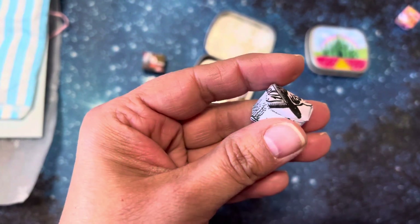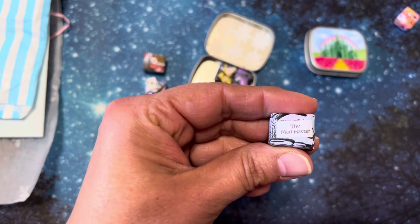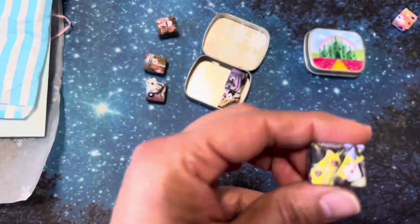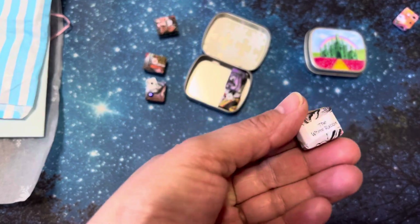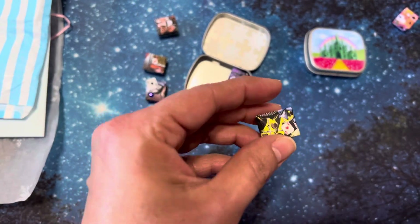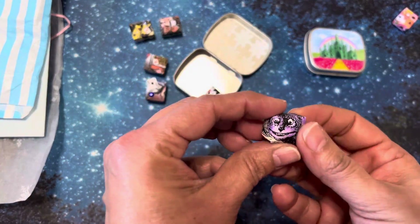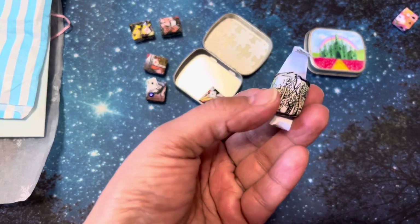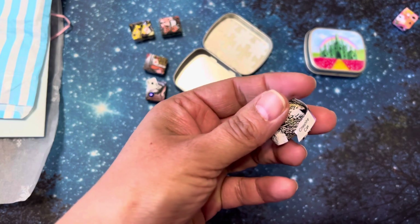And this one — look at how cute she just puts these little gems on there — the Mad Hatter. And the White Rabbit. Oh, look at this — that's the chest. You know what, I did open this one so we could take a peek. And this one is Cheshire Cat.